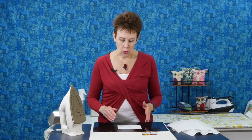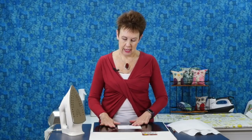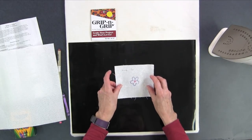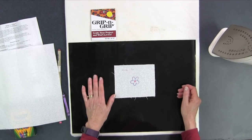Now, talking about the iron and heat applied to the Grip and Grip — like the applique pressing sheet, it tends to get pretty hot when you put the iron on it. So after I'm done, you'll notice I'm not picking it up or taking the fabric off right away because it's hot. It keeps that heat for a bit, so be very careful when you're peeling it off after pressing. You can take it off now — you can see how the fabric stayed very still and allowed me to draw that little flower.